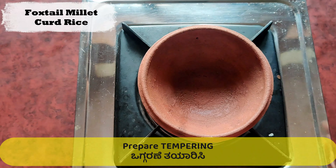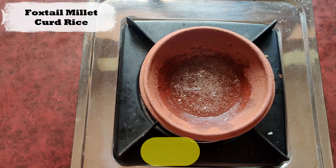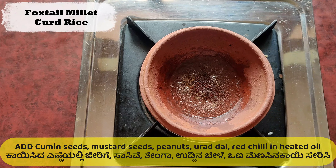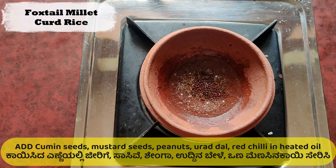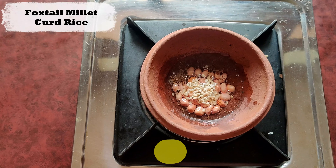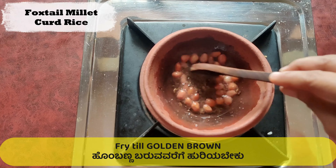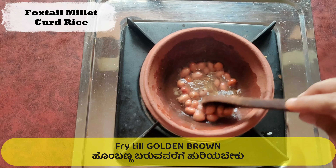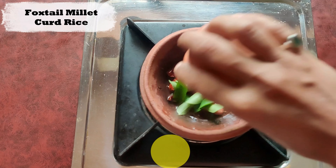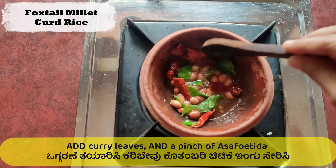Now let's start the tempering. Take an iron or clay pan. Add 1 tbsp of oil on a medium flame. Once heated, add cumin and mustard to it. Sauté for a minute. Add 1 tbsp of peanut seeds and black gram. Sauté till it becomes golden brown. Add red chilli and curry leaves. Once tempered, add a pinch of asafoetida and keep it aside.